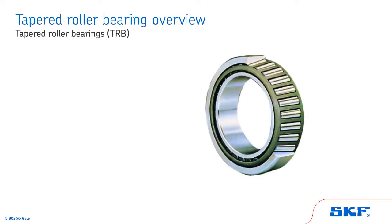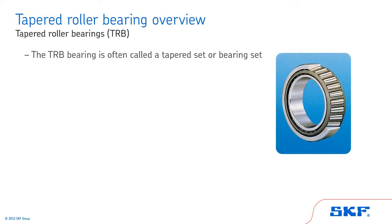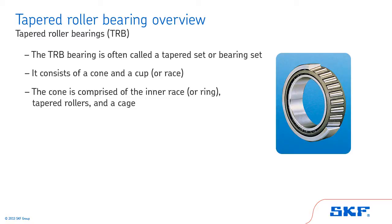First, we'll review the tapered roller bearing. The TRB bearing is often called a tapered set or bearing set. This is because it's made of two main components, the cone and the cup or race. The cone is comprised of the inner race, ring, tapered rollers and a cage. The cup is the outer ring.